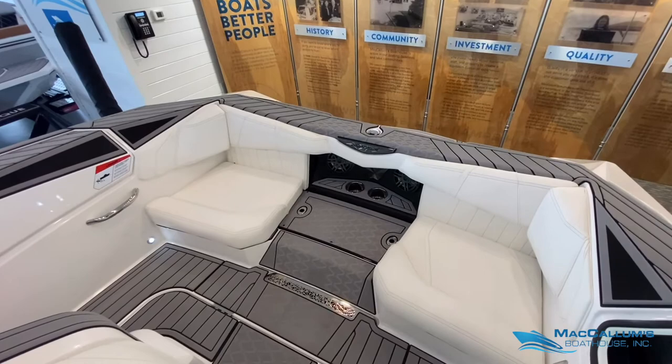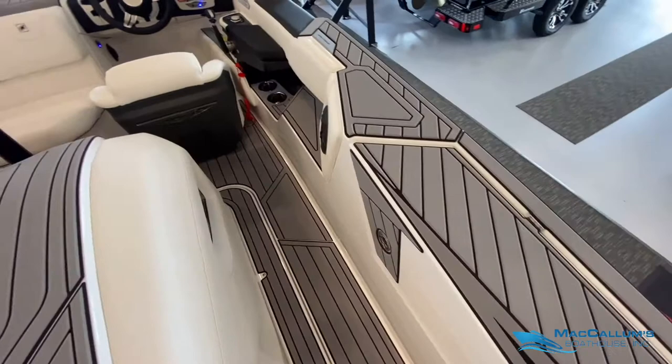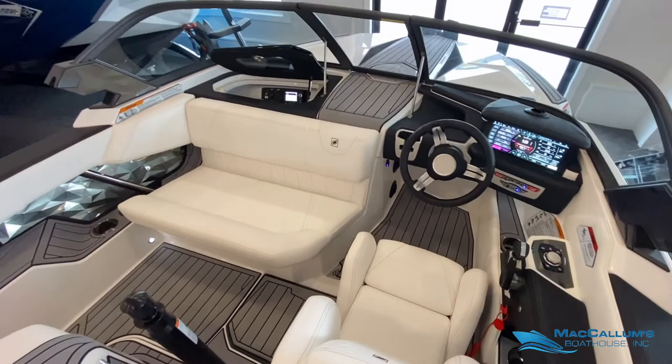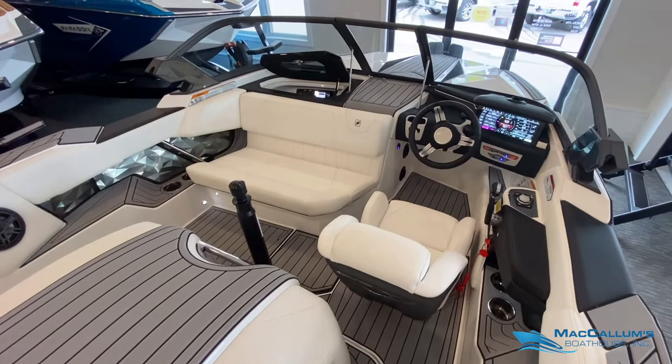This is our last 2020 Nautique. Not much has changed in the Ski Nautique going from 2020 to 2021. For more information on this boat you can visit our website at mccallumsboathouse.com or call or text us at 603-736-4750.